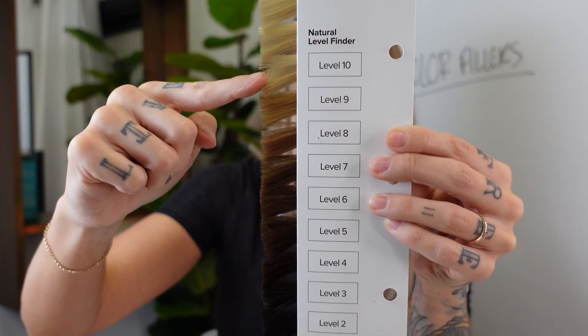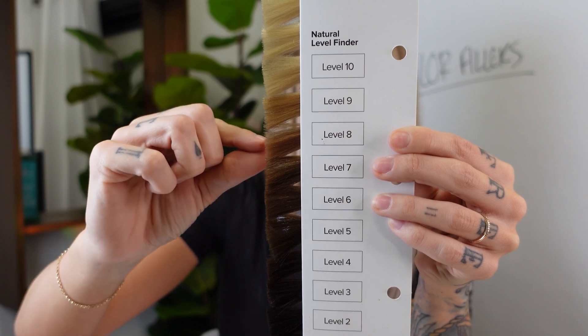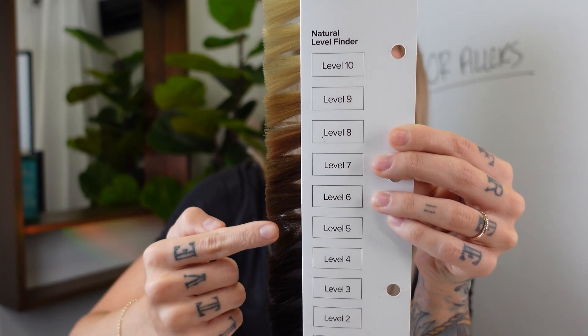When you want to use a color filler is if you're going three or more levels darker. So if you're at a level 10 and you want to be a level five, that's a big gap — you're going to need a filler, something in the middle for the color to hang on to.